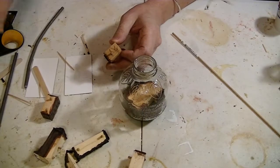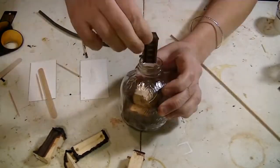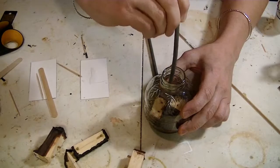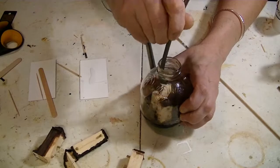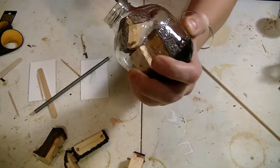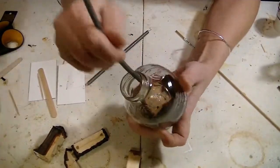Put the middle one in — I shouldn't have done that, should have put the sides in and left the middle for last. But anyway, I put the middle one in, and then the side ones kept wanting to fall over in the wrong direction, and my whole bottom piece was going the wrong direction too. Finally I figured out that if I hold it upside down and push this way, it falls back into place where I want it to be, and I finally get those two pieces on there.